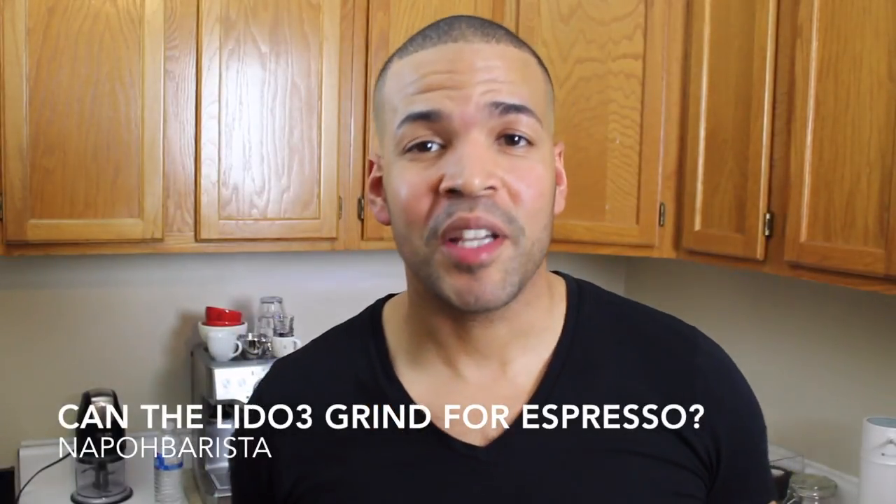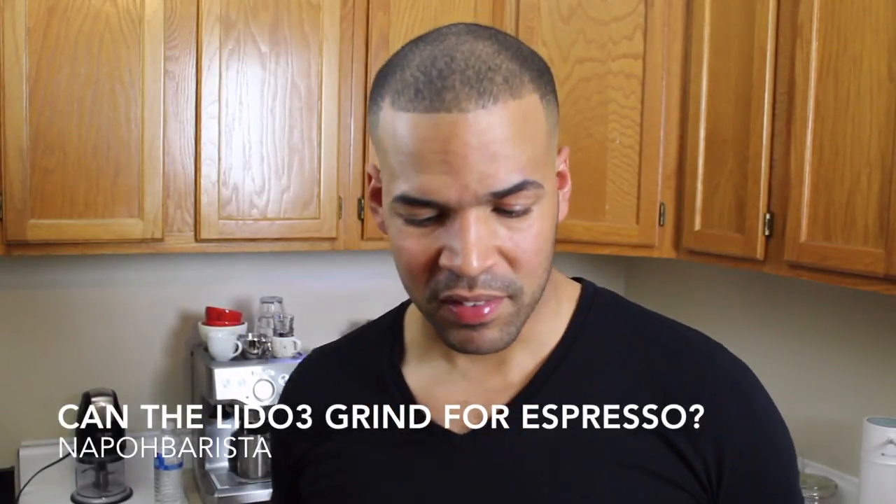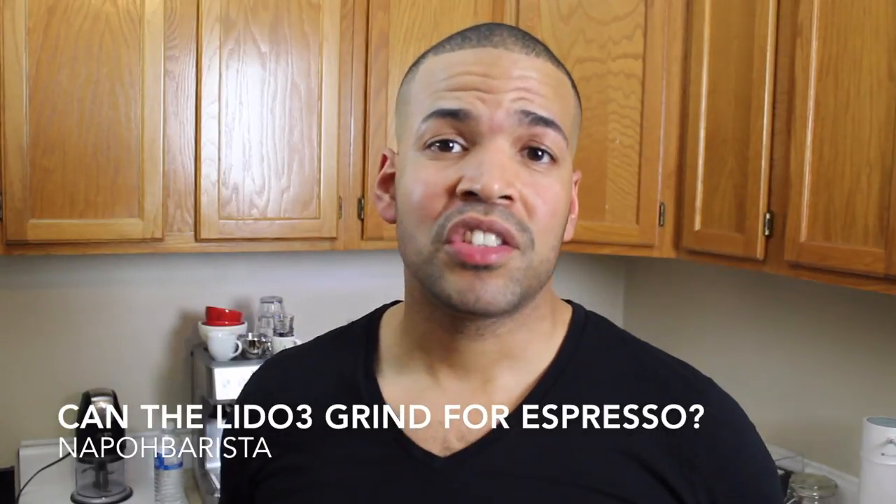Hey guys, thanks for checking out my YouTube channel. My name is Napo. In the mail, I just received the Orphan Espresso Lido 3 Manual Hand Grinder. I've seen a lot of videos on it — a lot of people covering it and breaking it apart and mixing pieces with the Lido 2. But I'm not sure if I've seen anyone try to pull an espresso shot grinding with this. So I'm going to attempt to do that today.